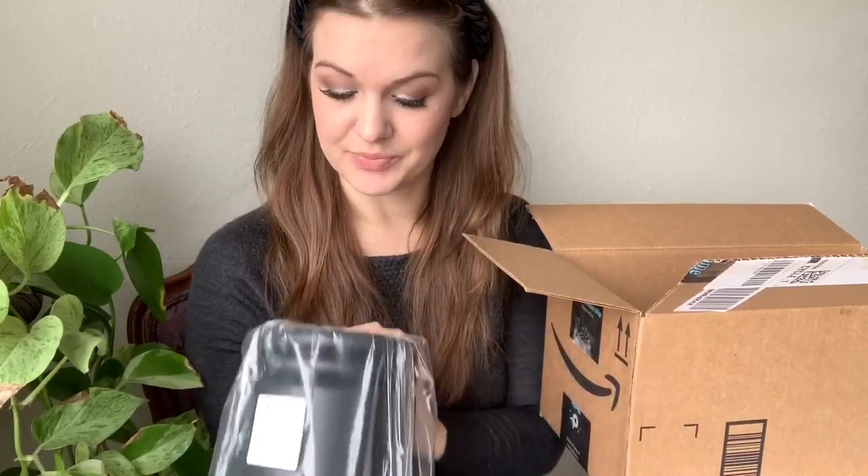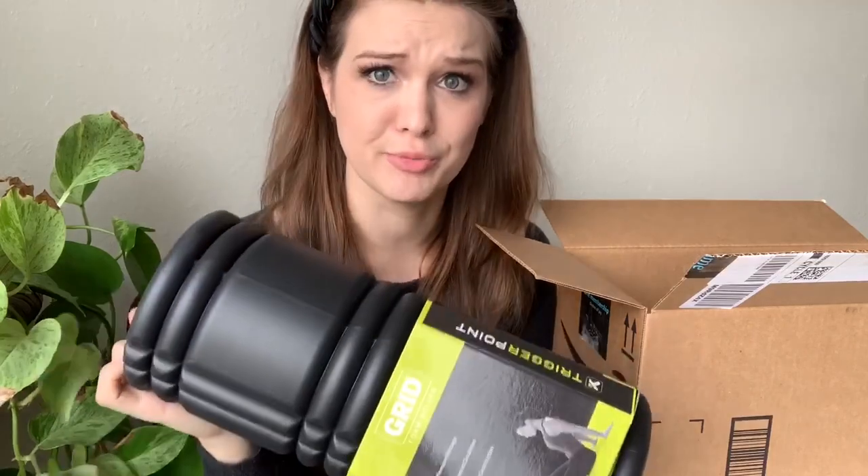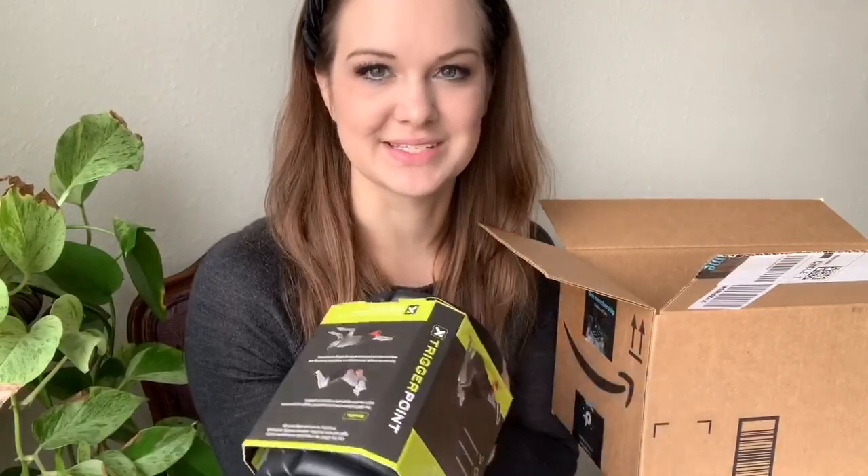We've got a foam roller! I'm assuming this is for physical therapy, so they're getting me all set up ahead of time, which is nice. It's a grid foam roller from a company called Trigger Point — you can get that on Amazon, and I'll try to link it below. Interestingly, I've actually had something like this on my Amazon wish list for a while, so it's kind of random that I now have one because I hurt my ankle.